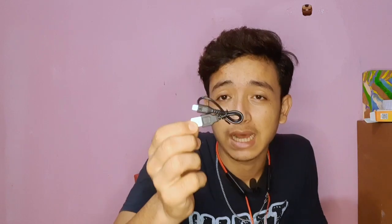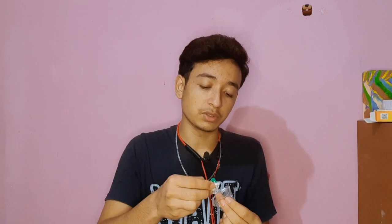It includes a charging cable — Type-C with a micro USB. Some ear tips are included to help fix the fitting. It has a charging time of 1.5 hours and has a music playback feature.